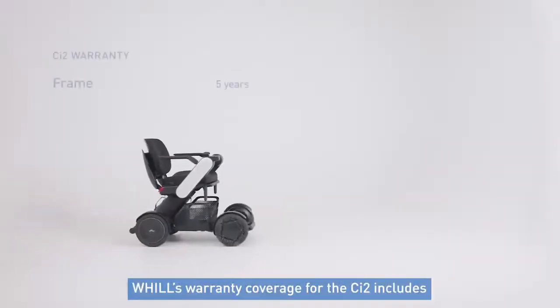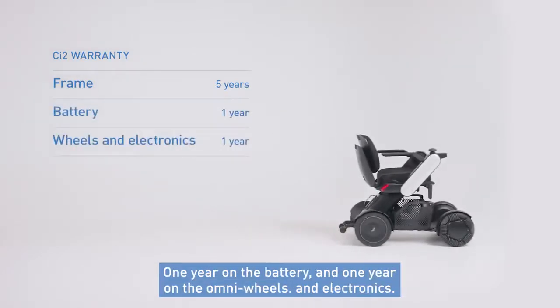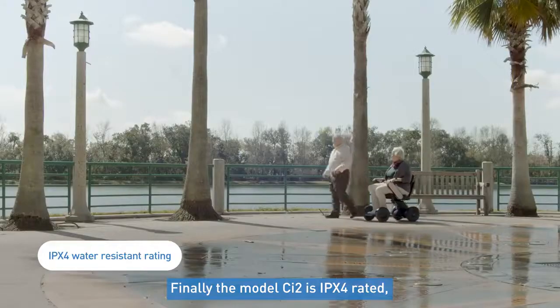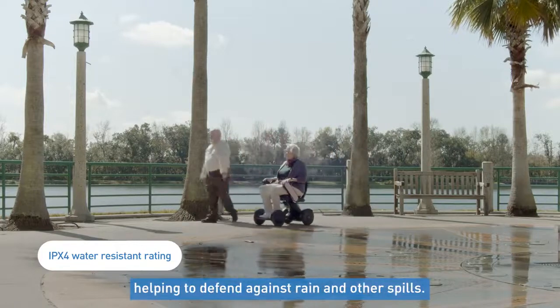Will's warranty coverage for the CI2 includes 5 full years of coverage on the frame, 1 year on the battery, and 1 year on the Omni wheels and electronics. Finally, the CI2 is IPX4 rated, making the chair itself water resistant, helping to defend against rain and other spills.